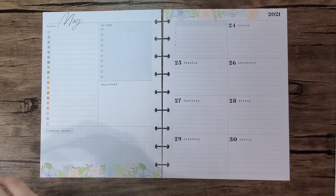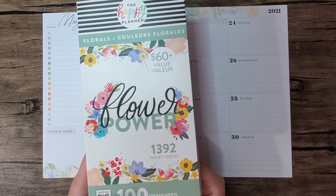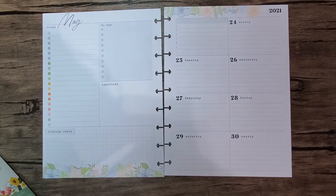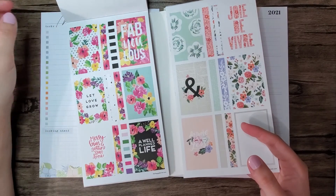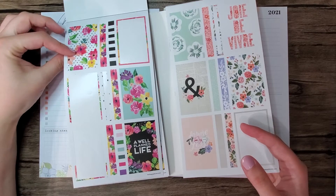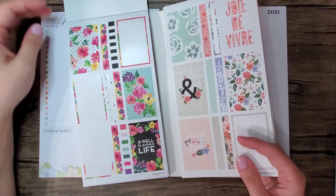I thought I might use flower power. I'm not really feeling super inspired, but I do want to use these flowers. I have no idea what book they come from, but I know that I want to use them. Let's just go ahead and jump right in and get started.